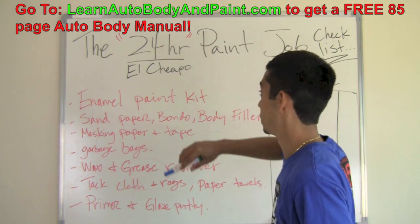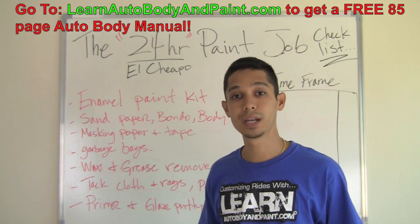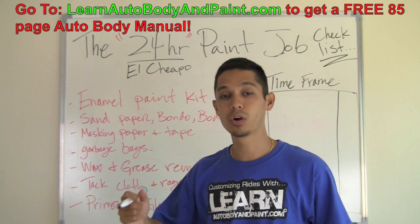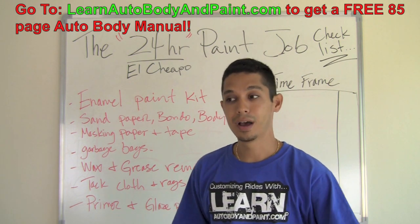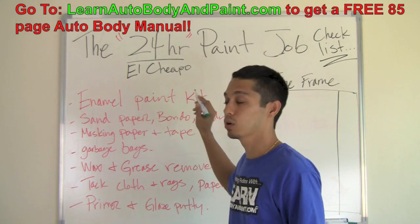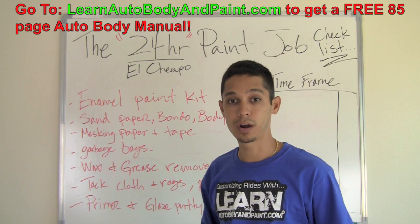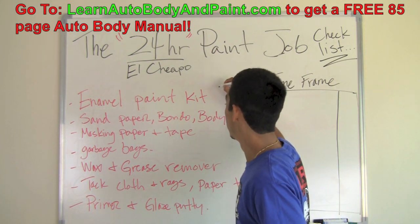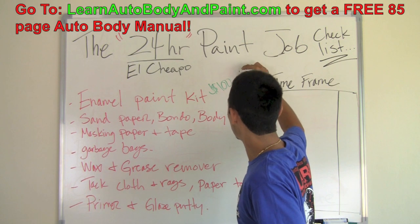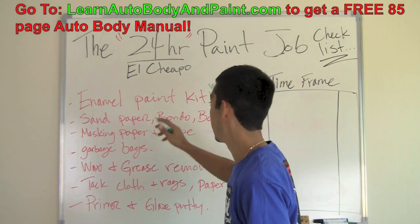The first thing you're going to need for the 24-hour paint job is your enamel paint kit. You can do a synthetic enamel or an acrylic enamel, which is a little bit harder — you're going to put a hardener in your mixture, making it a harder, longer-lasting single stage paint, which is only going to cost you about $50 more. A one-gallon kit of synthetic or acrylic enamel — enough to paint a large car or truck — will run you roughly $100 on average, up to $150 on the high side. That's pretty cheap for a complete set up of enamel paint.